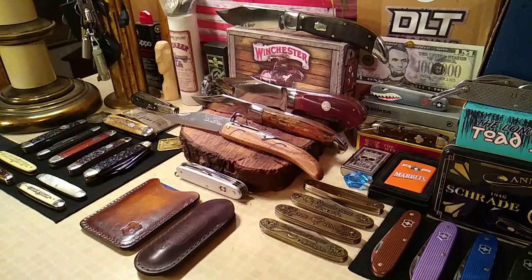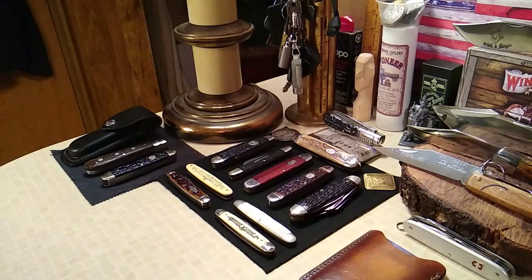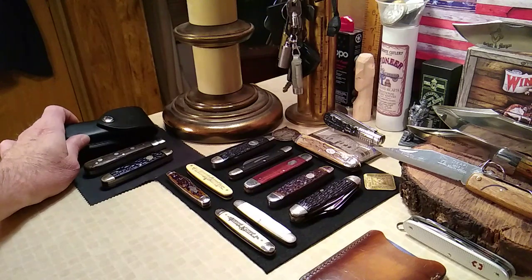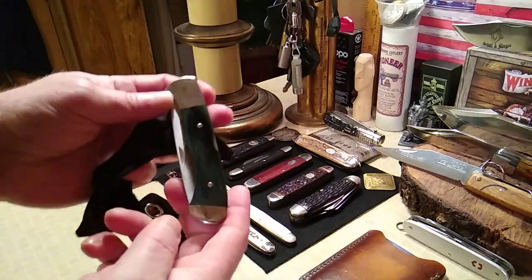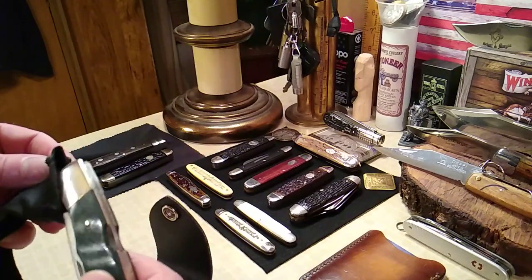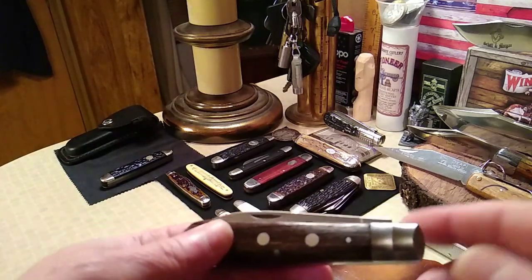Hi folks, hope everybody's doing good. Last video I was on my way to the pig roast, which turned out to be really fun and quite the experience. Let's take a look at what I brought to that pig fest - way back here you'll see the Otter 3 Rivet and a Boker camp knife and of course the Buck 532, which I ended up selling one of at the party. All I had to do is pull it out and a friend of mine ordered one right on the spot, so I've actually sold two of these already.